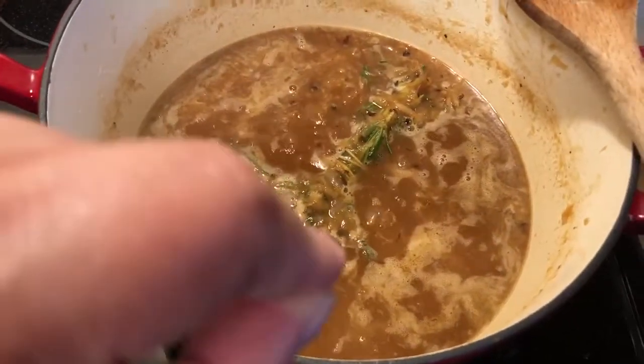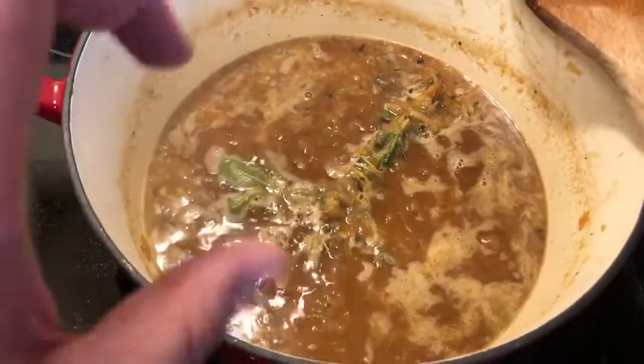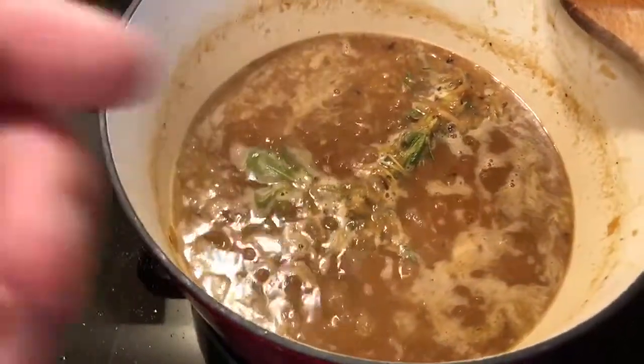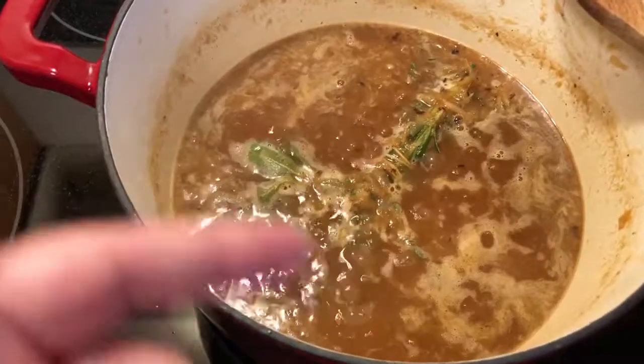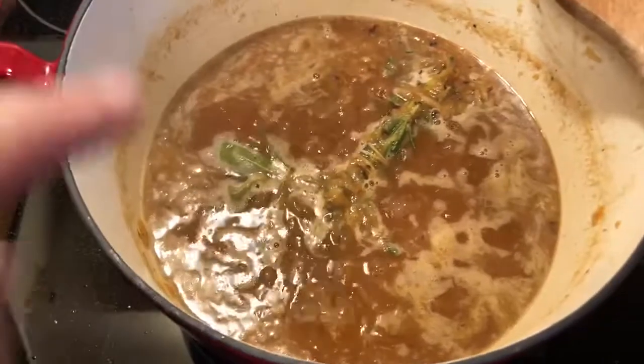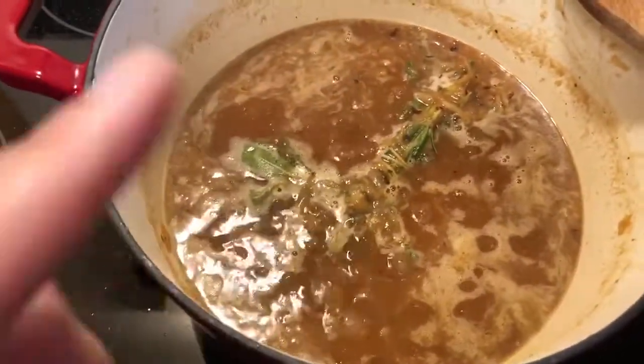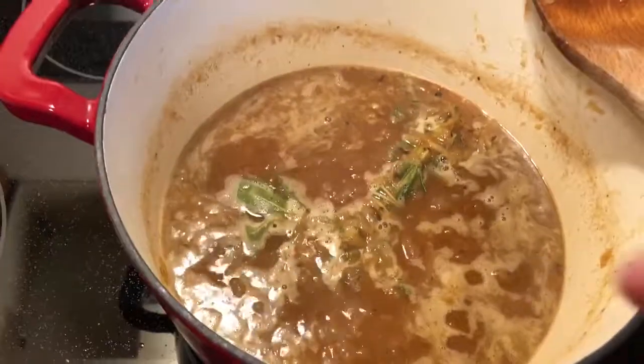And I added a poultry herb packet — I don't know, it was one of those herb packets you can get — and it said poultry, so it was sage, rosemary, and thyme, I believe. But anyway, I tied that up with some string and put that in there, so now I've got to let this sit